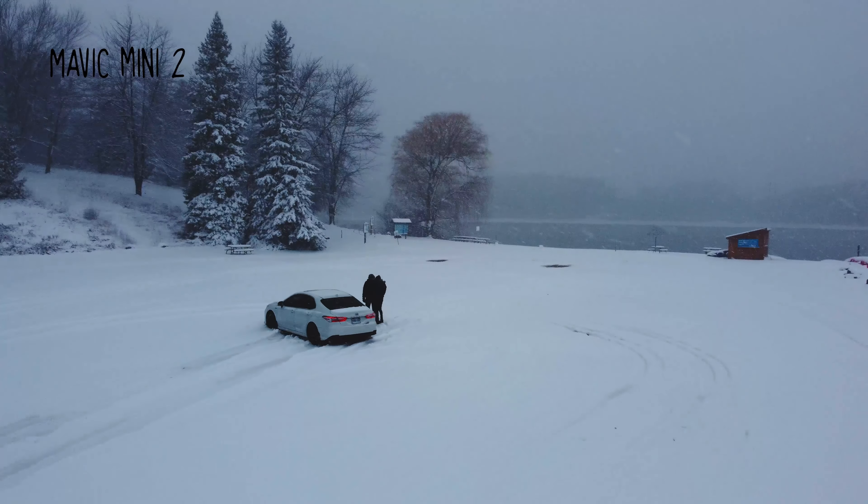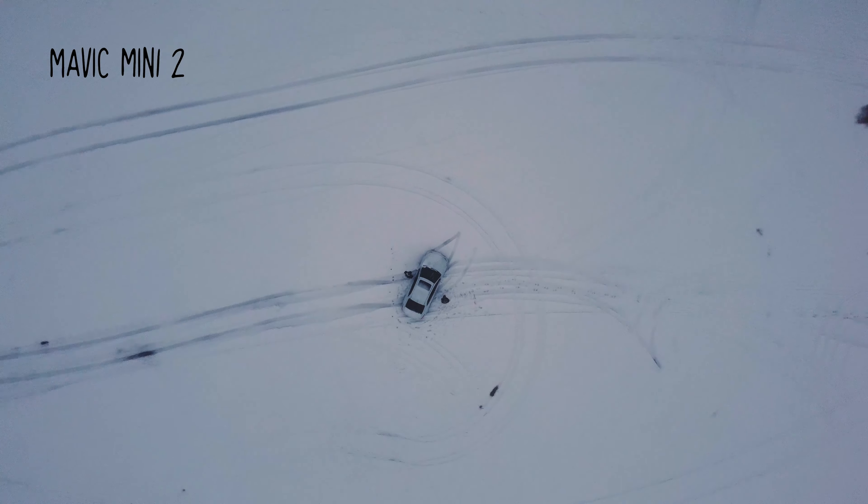With the Mavic Mini 2, when it comes to portability, there's some stuff you're missing in terms of video quality. You're not getting 120 FPS in 1080p — just 60. That's fine, it doesn't matter. But what you're missing out on is picture profiles; if you're into color grading, you just have one standard picture profile. You also don't have active tracking. But you do have camera modes like orbital mode, boomerang, and rocket shots. If you're a new drone user, I wouldn't recommend the Mavic Air anymore because that's old technology — get the Mavic Mini 2 instead.